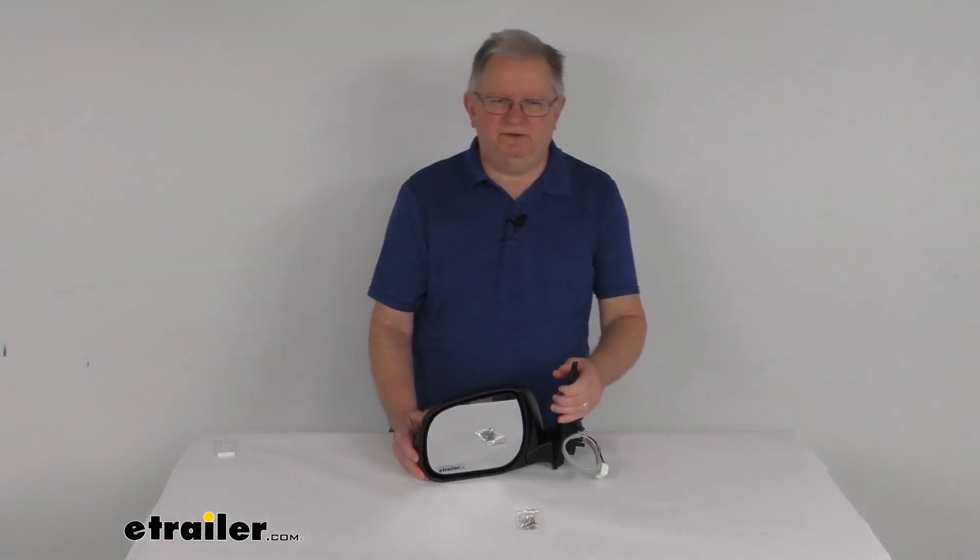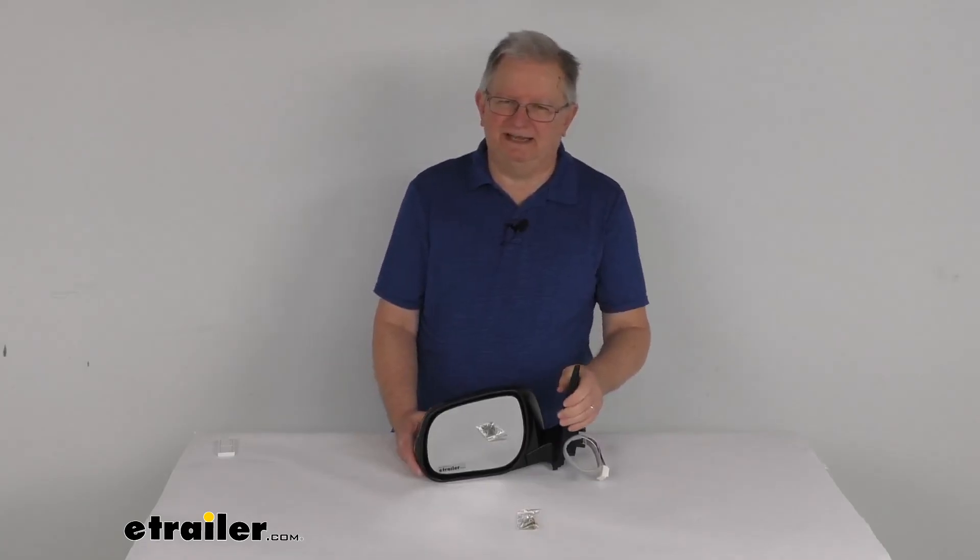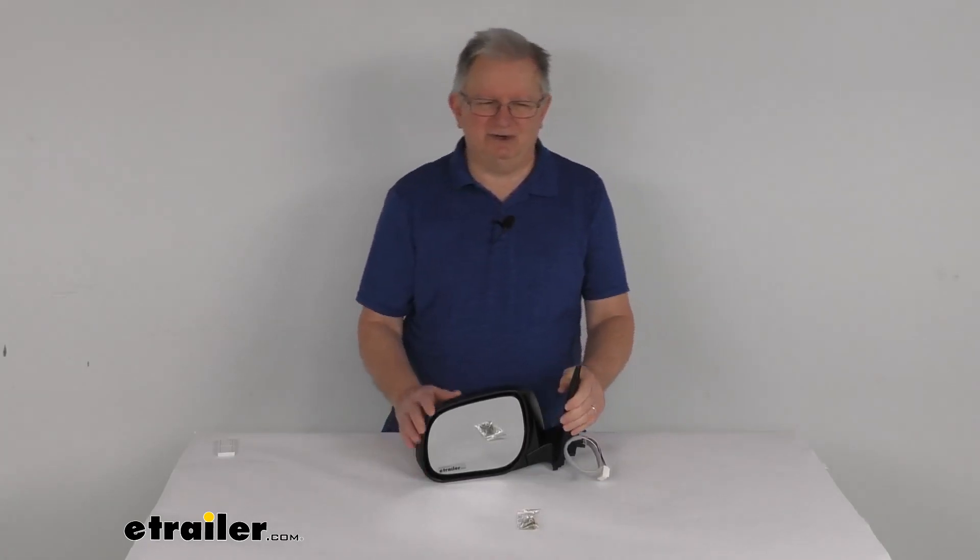But that should do it for the review on this K-Source driver side replacement electric side mirror with the heat and turn signal functions.